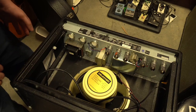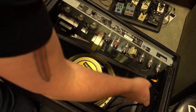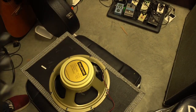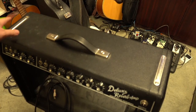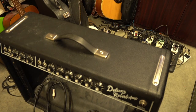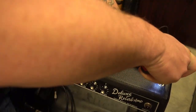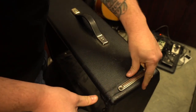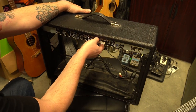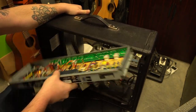Now I'll pull this up — there goes the speaker. I'm just going to set that speaker aside. Now we take out the last four screws on the top here, and that's going to remove the chassis from the cabinet. Alright, so there's nothing holding that in place anymore, so now I'm just going to carefully remove the control panel. There we go — it's coming out pretty easy.